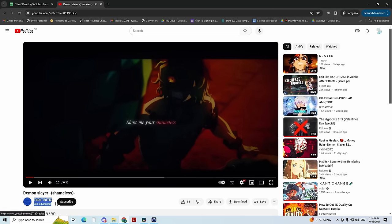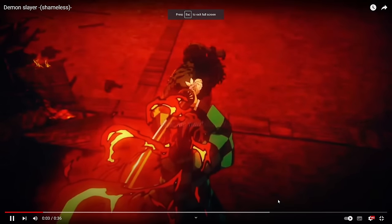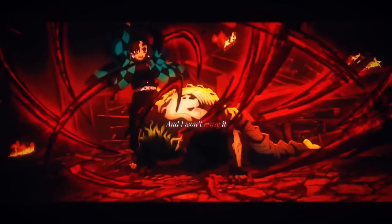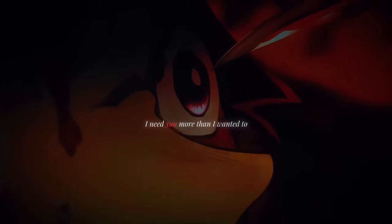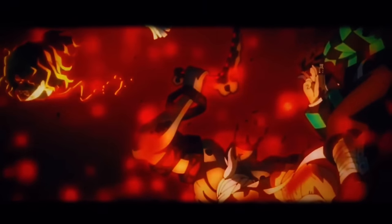Demon Slayer edit by Tida Edits. This episode of Demon Slayer — peak, absolute peak animation. Just hype. Nice transitions, zero to 100 on that. Good clip selection, nice time remapping too. Very clean, very solid. I would say like a 7.7.